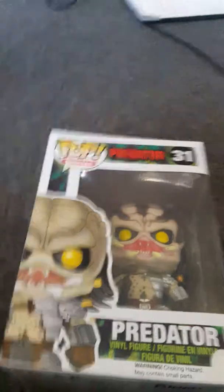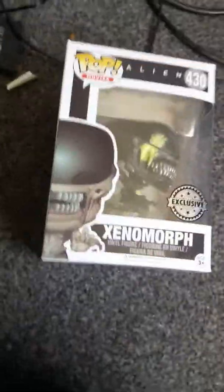Hey guys, what's going on? I'm John Merida, and this is the Predator one. If you remember in my last video, I opened the Alien. So now we're doing the Predator.